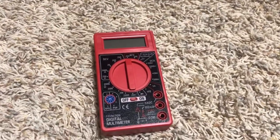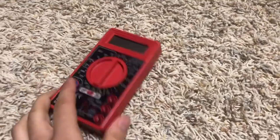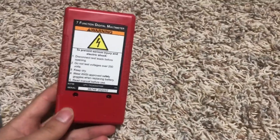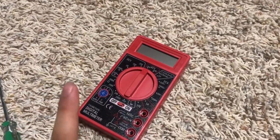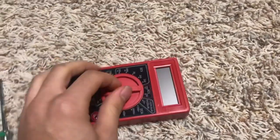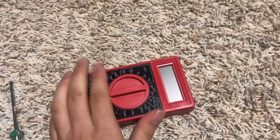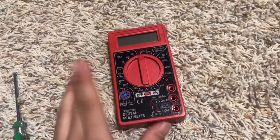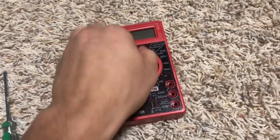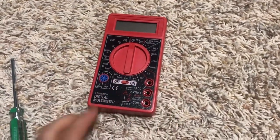Hello and welcome back to another video. Today we have that cheap Chinese Special Harbor Freight multimeter. I really like these, but there is a bit of a problem with them. The friction between the contacts on the dial and the PCB wear out, and over time it causes it to do weird things and you get bad results. So I'm going to show you how to fix this.